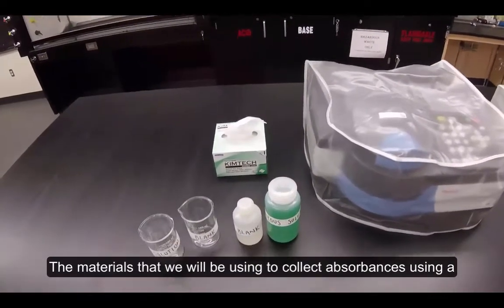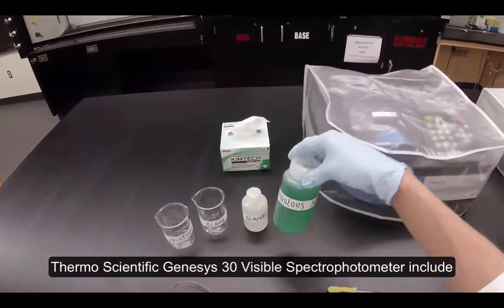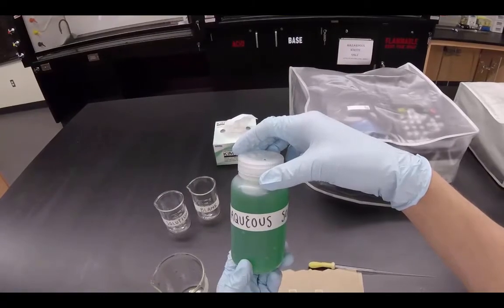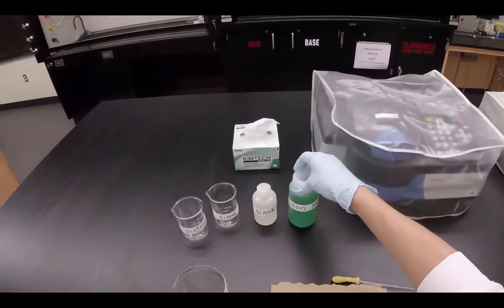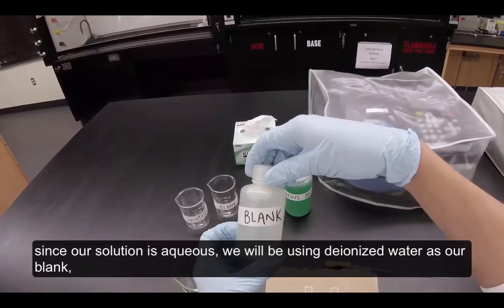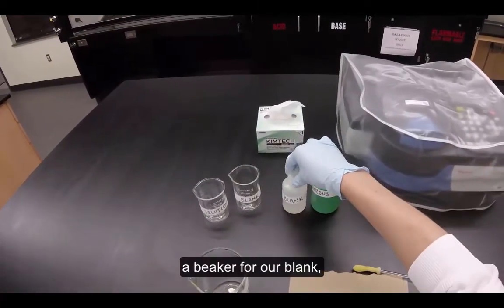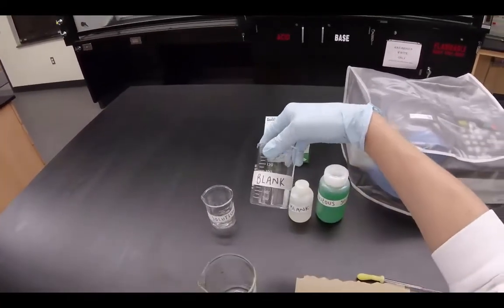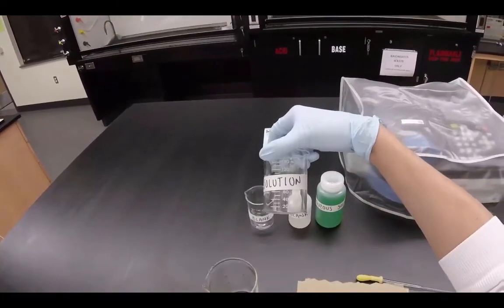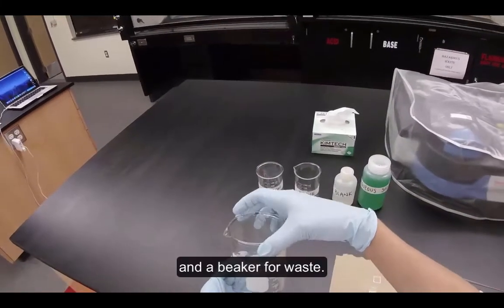The materials we will be using to collect absorbances using a Thermo Scientific Genesis 30 visible spectrophotometer include our solution, a blank for our solution. Since our solution is aqueous, we'll be using deionized water as our blank, a beaker for our blank, a beaker for our solution, and a beaker for waste.